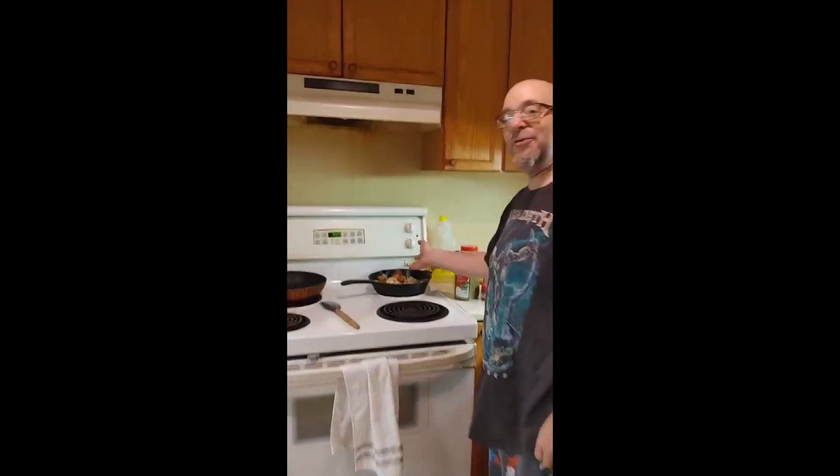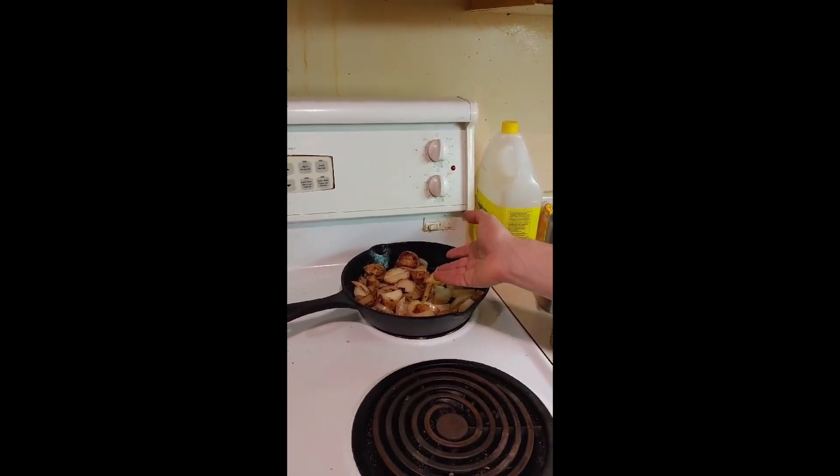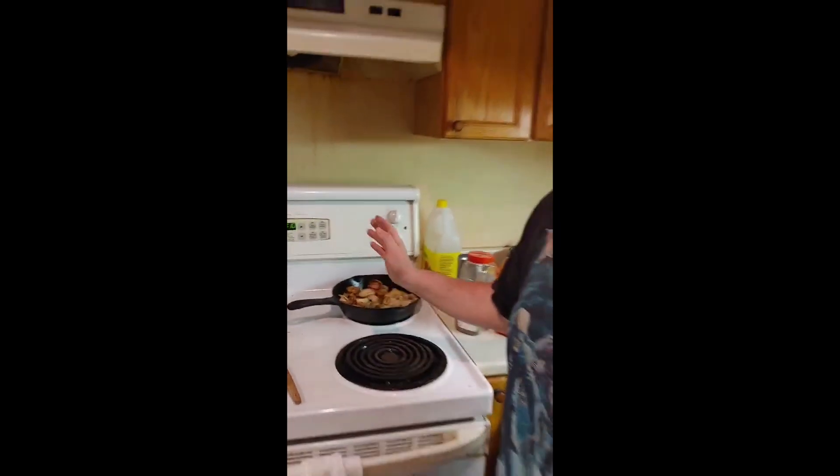Over here I've got some potatoes and onions. I've already made those because they take quite a while, and I was up super early so I got that done. So instead of having hash browns — I could make them, but those are easy. We're going to start off with cooking some sausages.